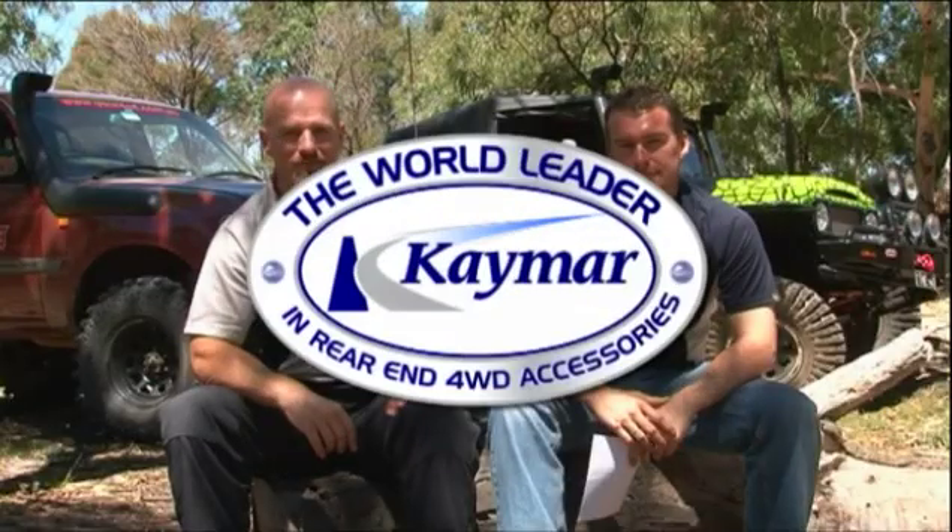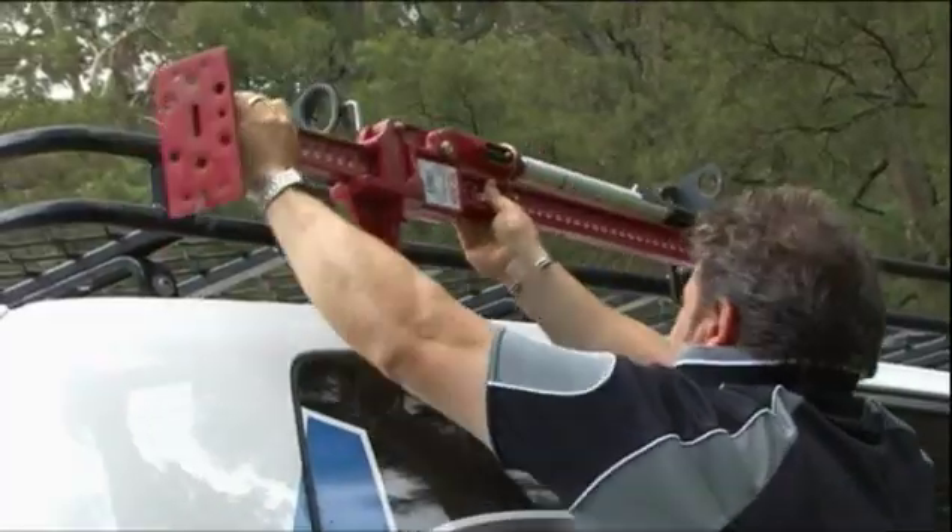It's now time for our brand new segment, Ask an Expert. The winning entrant this week comes from Michelle from Leopold, and she writes: how does a high lift jack work? A simple but very good question. David Brickhill from Kmart will be the man to answer that one. Today we're going to show you how to use a high lift jack safely and appropriately on a vehicle.